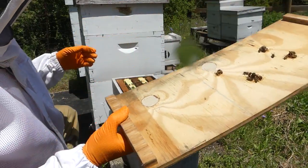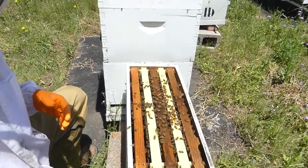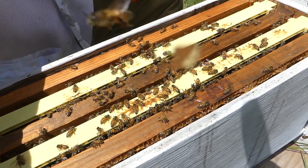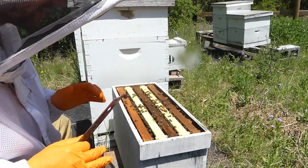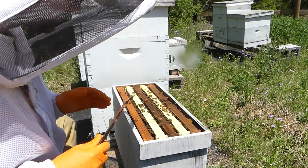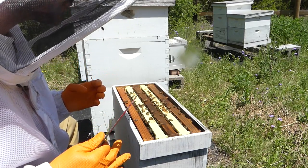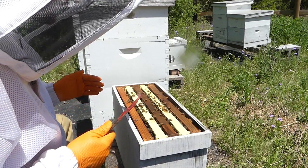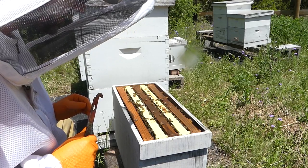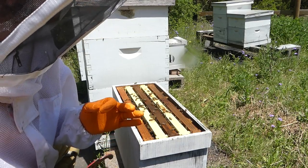Oh look at that — lots of bees! Somebody found their way home. Many people would recommend that I don't let them make their own queens, and I really did intend to go buy queens but I didn't. This area has been making queens for me off and on for a while. I do get some aggressive or defensive bees, but overall it's been pretty good. Let's just see if there's a queen in here.